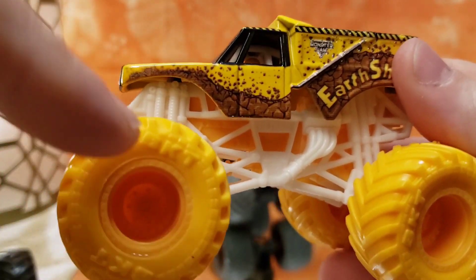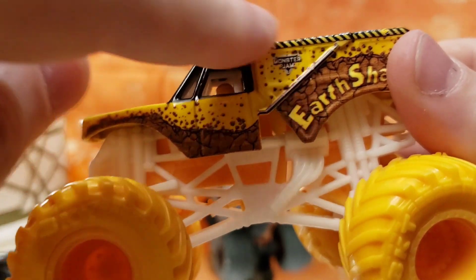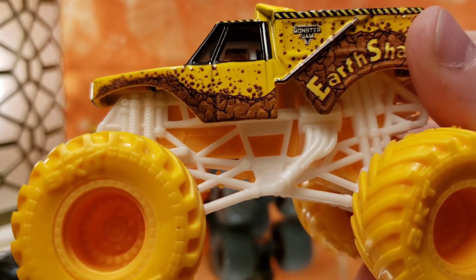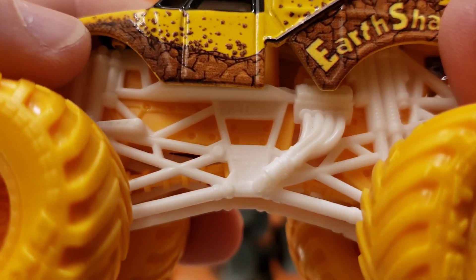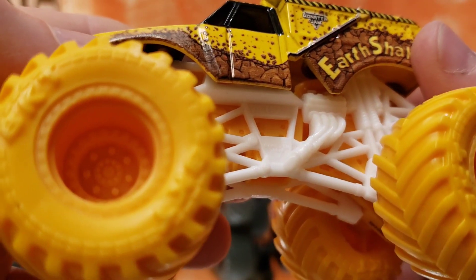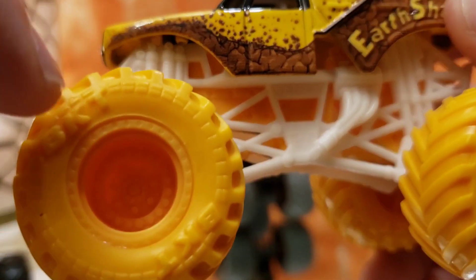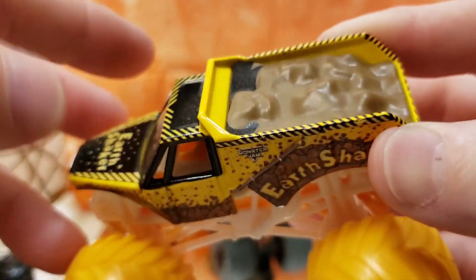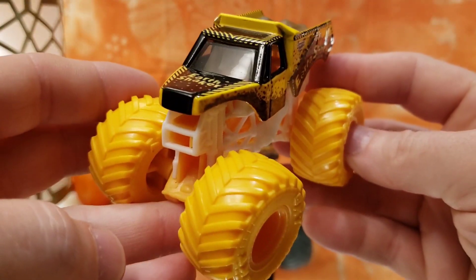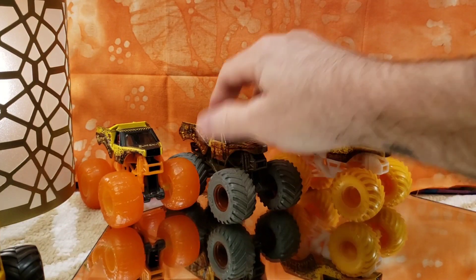Next one adds a little color — this Earth Shaker has full yellow wheels and tires. I like how the yellow matches the body and the yellow frame. We've got a white roll cage — I don't see any metallic in it — but it makes the chassis pop. Love the yellow on yellow, and the yellow body gives this thing a very cool construction feel. Nice truck, very well done, definitely a keeper.